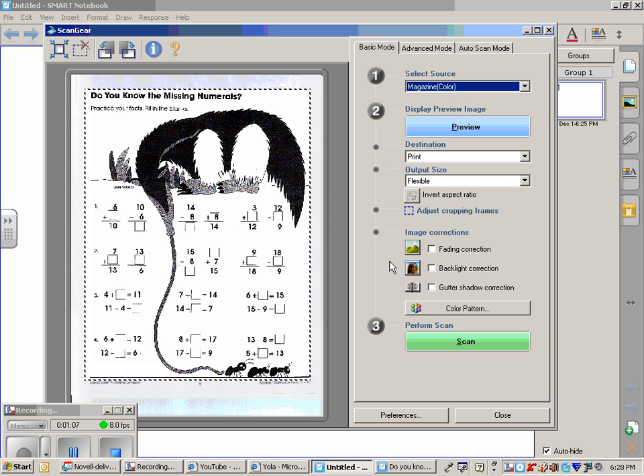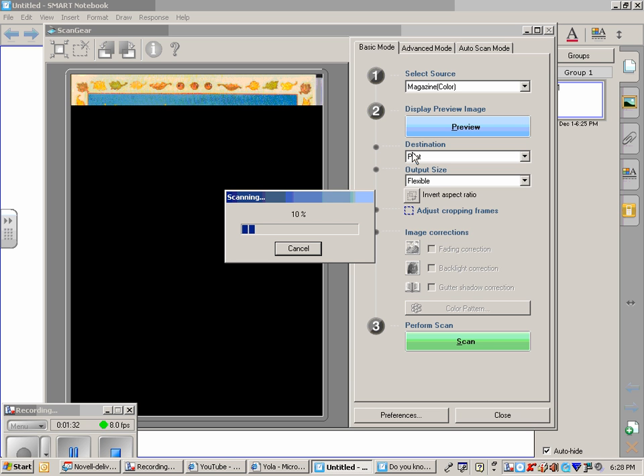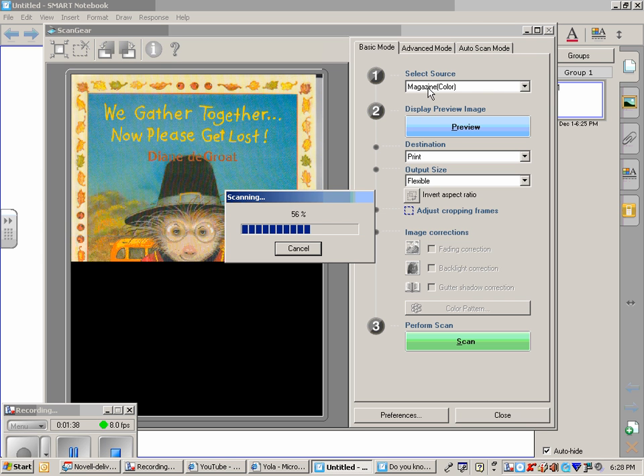Now, everyone's scanner is a little bit different, so your regular scanning information will show up here depending on the type of scanner that you have. As you can see, the last thing I scanned is still here. My scanner gives me the option to use different kinds of materials to scan. I can preview it, and I can also choose the size that I want it to come out and if I want it to be in color or in black and white.